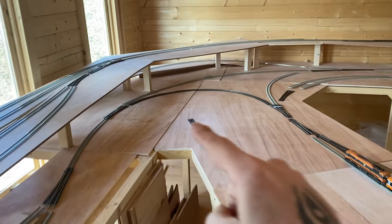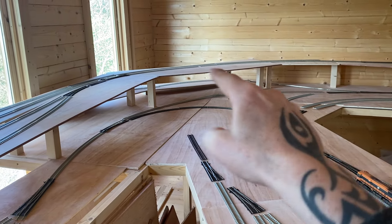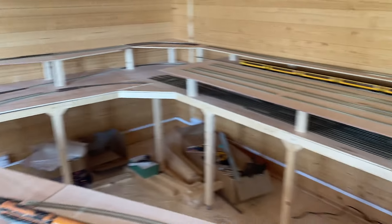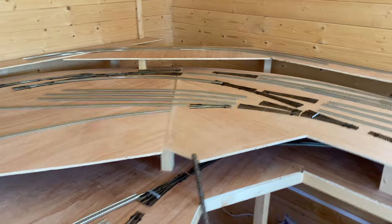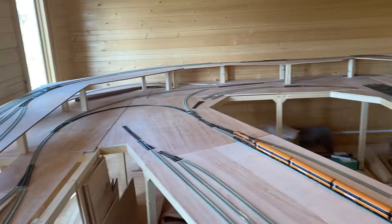And this down here on the upper level, I'm going to put some sort of viaduct or bridge - something impressive going around the corner there where the scenery will drop away and come back up. I think that'll look pretty cool. And then across the back, the scenery behind there - you can see now why I need the access cuts and why I cut that section off, so that I can reach all areas of the layout, and the same down at that side.